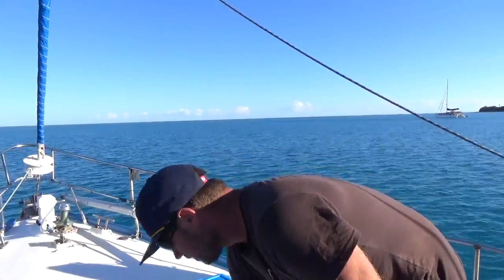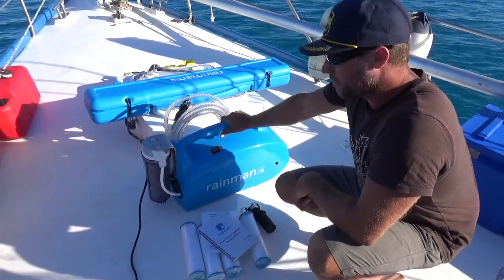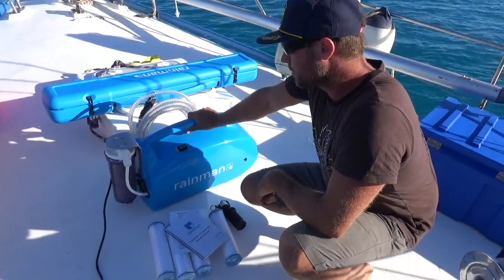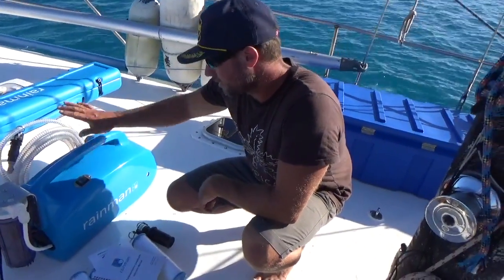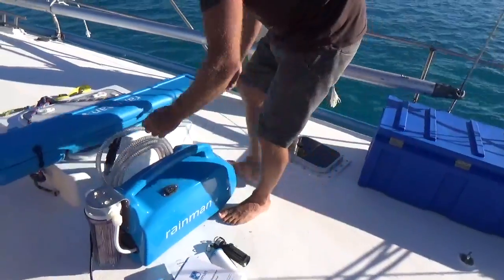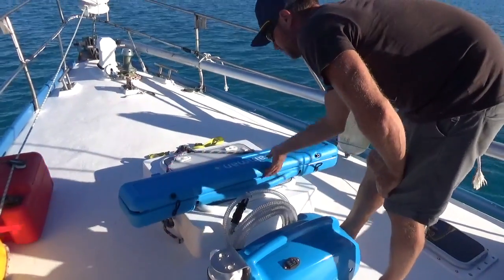This is the basic pressure unit. Pretty much as you see it, without a bit of wrapping on it, is how you get it from the store and how it is delivered to you. So here we have the pressure unit. Over here we have the membranes — the RO membranes, the reverse osmosis membranes.